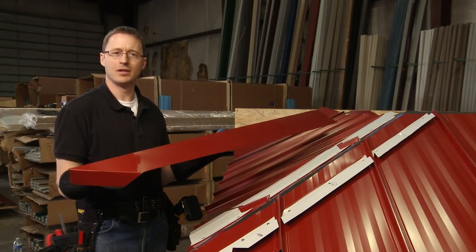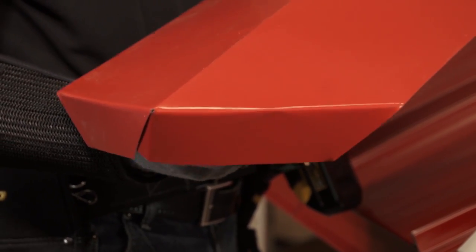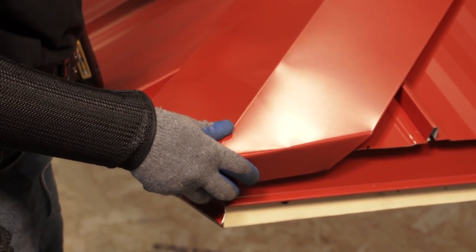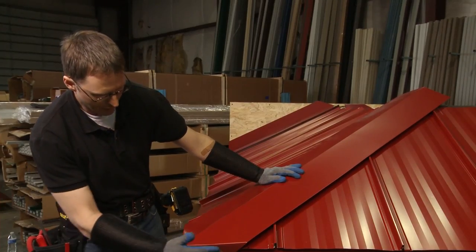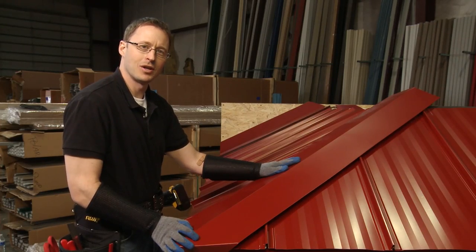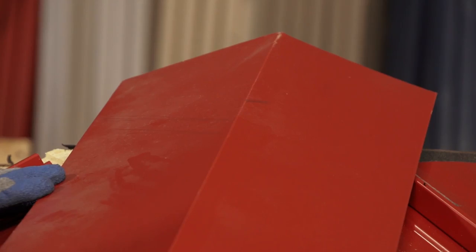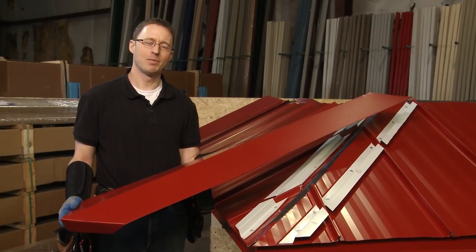Now that we've finished the eave end of the hip cap, we're going to temporarily put it in place so that we can mark at the ridge line, do a couple of quick cuts, and then come back and install it. We put it in place to make sure everything fits nicely and cleanly at the bottom. I'll make a mark along this ridge and another one along this ridge, cut that off, and then we can install it.